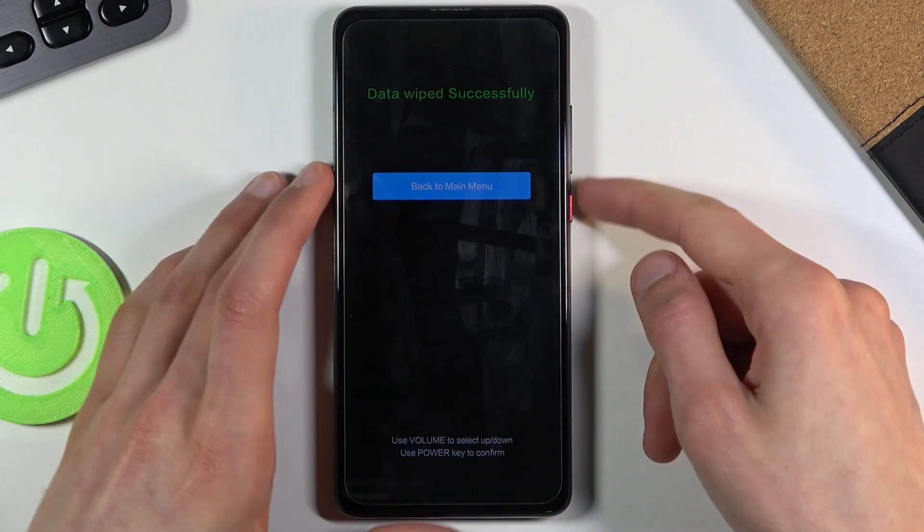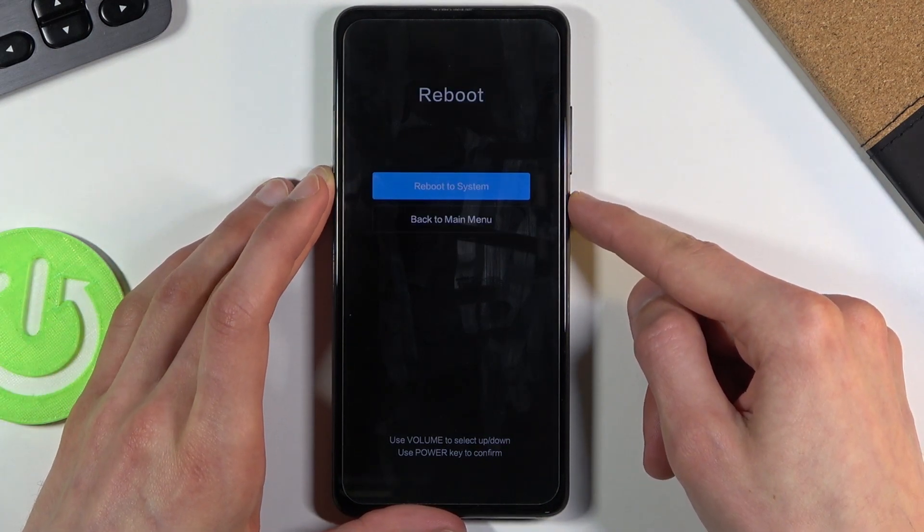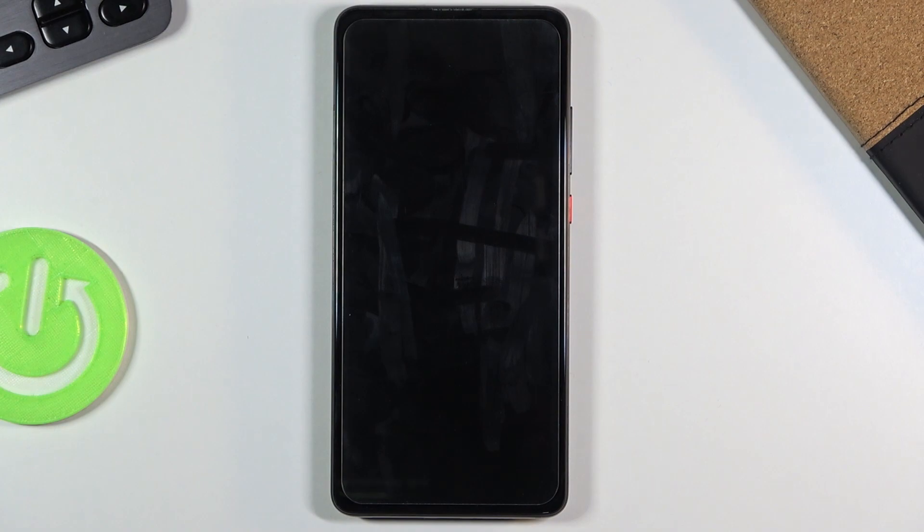From here, simply press the power key once more, and once more, and once more, and now the device will simply reboot.